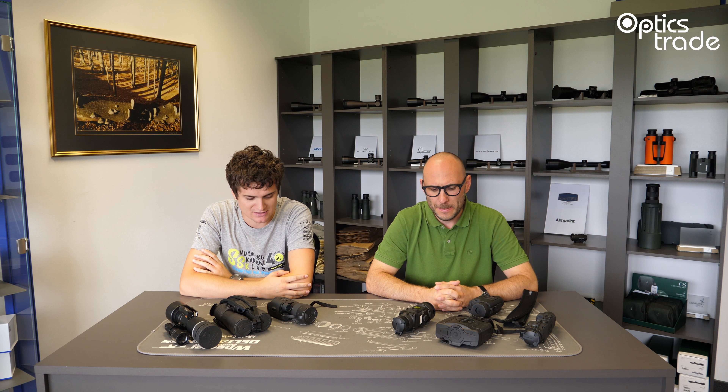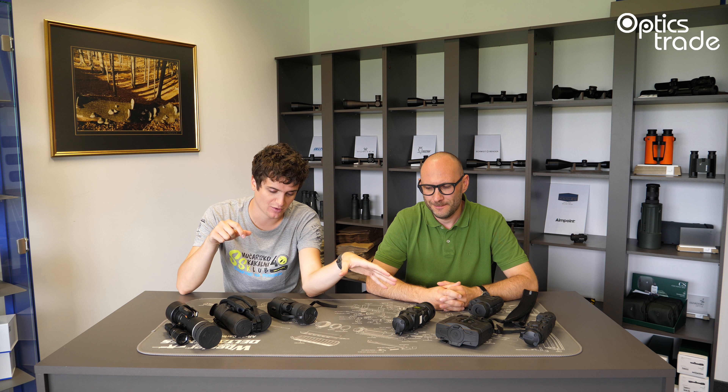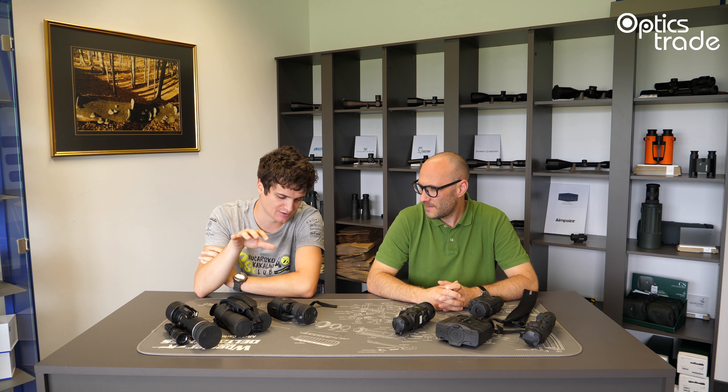Hello guys, welcome to another Optics Trade Debates. I'm Andraž, my name is Teodor, hello. Today we're going to be talking about a topic that is very common today — thermal and analog night vision devices. Since we received many questions on the topic, I gathered the most commonly used ones and I'd like to start by asking: what is the difference in terms of physical appearance when it comes to thermal devices and analog night vision devices?